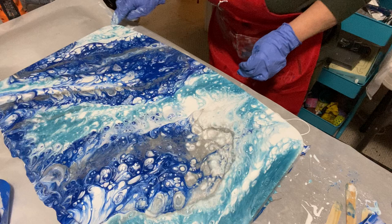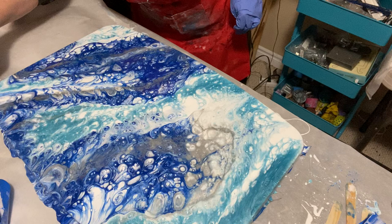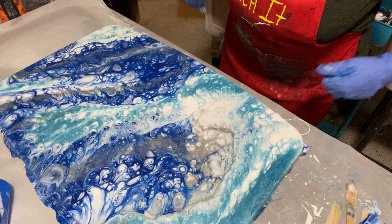It's covering the sides very nicely. I'm glad I waited to take the tape off because it's moving slow — it's not one great big rush over the sides. That was easier than I thought. I really wasn't sure what to expect.